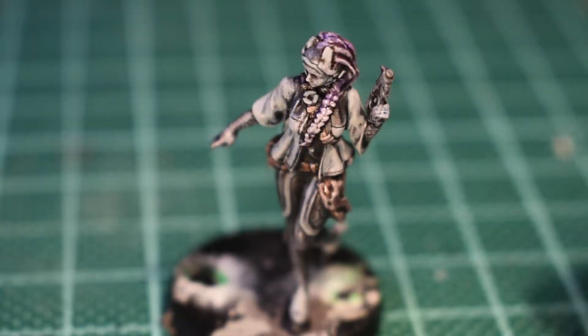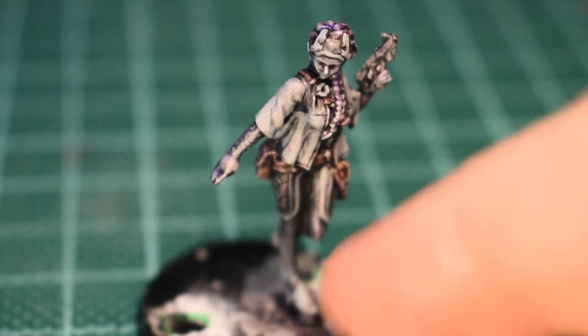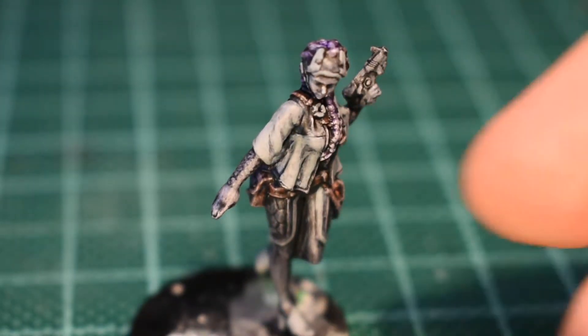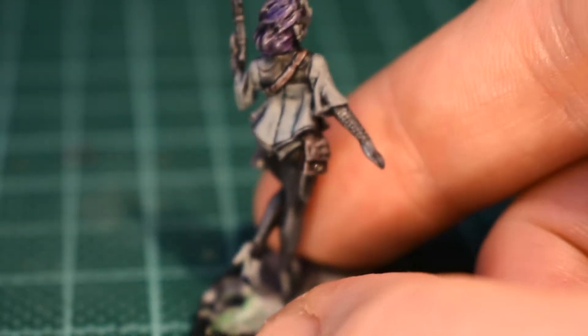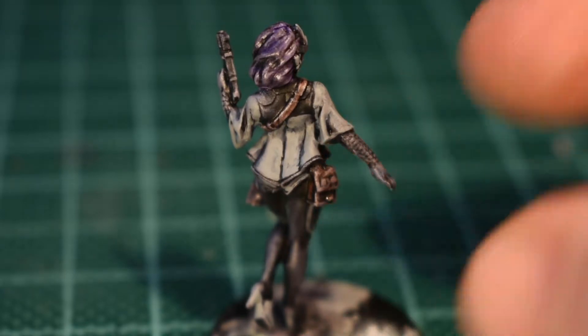There we go — the blue-grey is all done. I've kept it pretty thin. For some of you with sharp eyes, you may have noticed that I am back under crappy artificial light at the moment. I've just run out of batteries in my decent light, so I'm sure it will change again at some point no doubt.